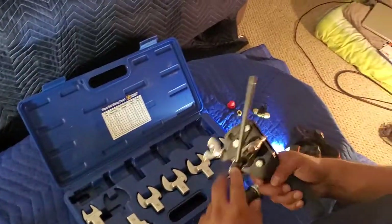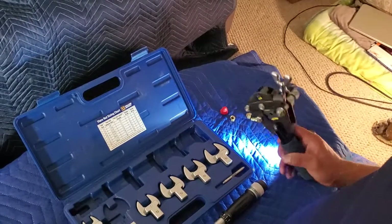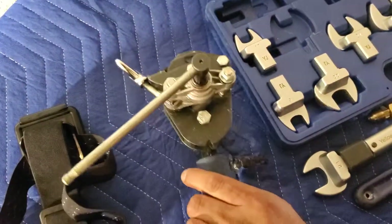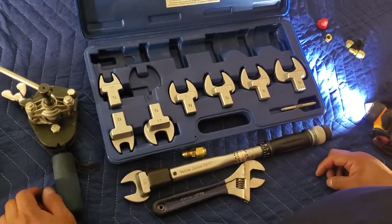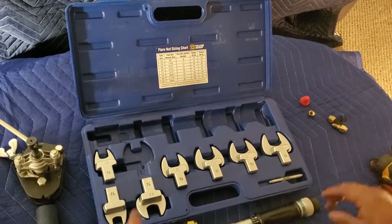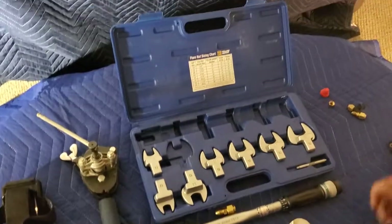That's pretty much how to use the Yellow Jacket precision torque wrench. Stick around for the next video where we'll show you how to use the Yellow Jacket flaring tool — with both of these tools you'll be able to install your ductless unit. Please let me know if you have any questions, hit subscribe and like the video. I didn't find many videos on this topic so hopefully this gives you a hand on your project. Thank you.